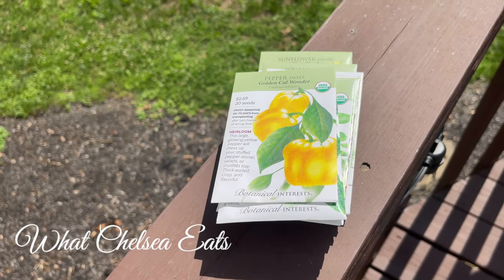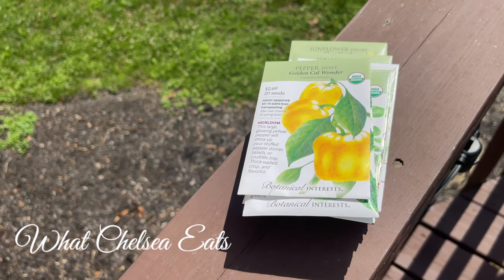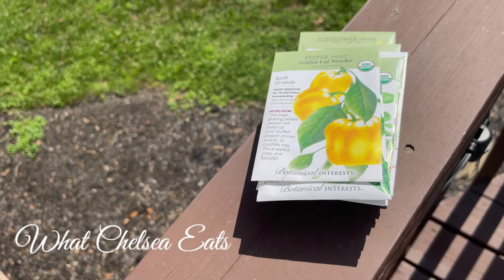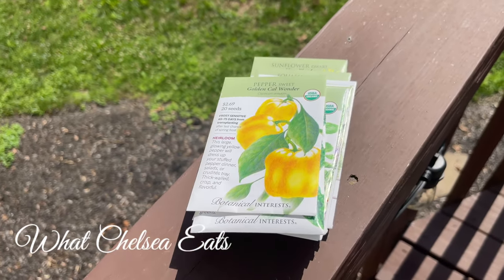The other seeds that aren't cold tolerant are seeds that are at maturity within 50 to 70 days, which in my case would be July, August. So I'm going to show you what I got.